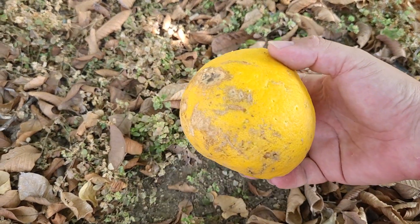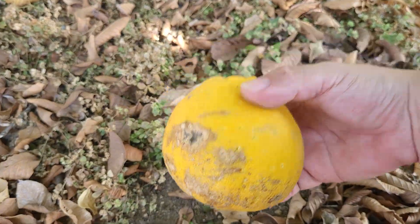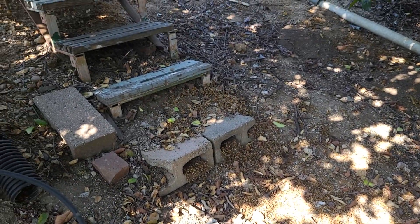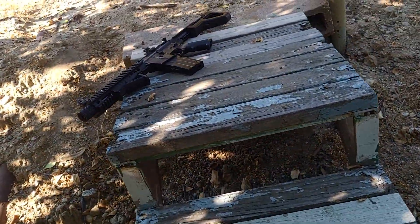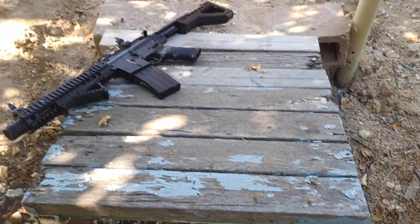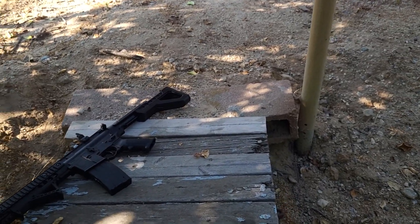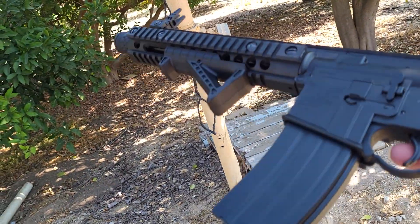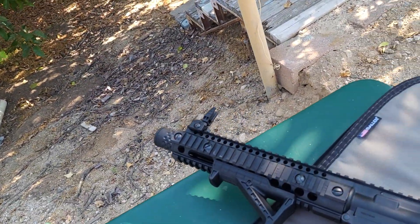It's only about 23 feet away. BBs don't go that fast - the box said 430 feet per second max, which isn't much for a rifle. I don't have any pellet guns and I've always liked BB guns more for some reason, even though pellet guns have way more penetration and are better for shooting rodents or pests. I'm going to do the last 25 rounds and then wrap up the video.